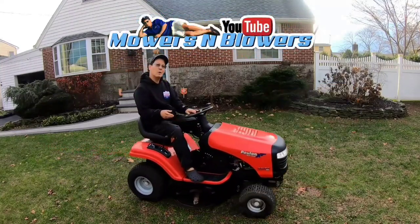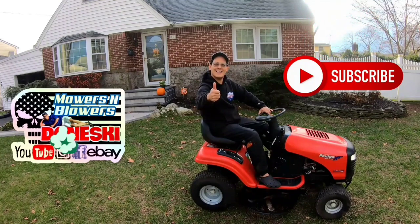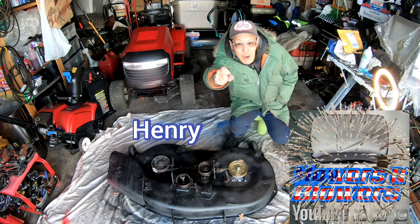Here at Mowers and Blowers, we push them into the garage with a come on, drive in! Hey everybody, it's Henry at Mowers and Blowers!